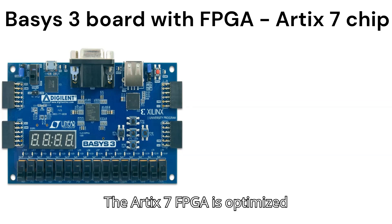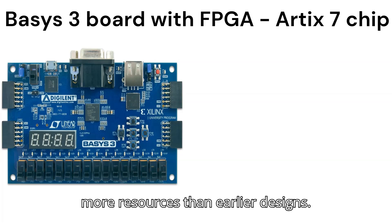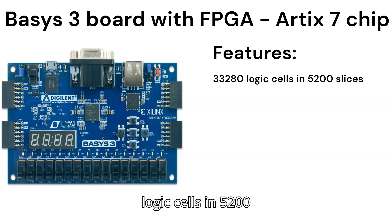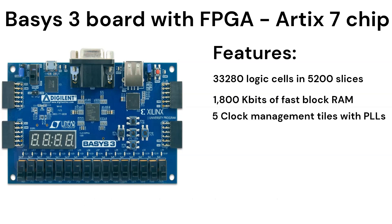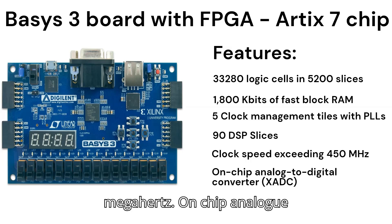The Artix-7 FPGA is optimized for high-performance logic and offers more capacity, higher performance, and more resources than earlier designs. The Artix-7 35T features include 33,280 logic cells in 5,200 slices, 1,800 kilobytes of fast block RAM, five clock management tiles each with a Phase Lock Loop (PLL), 90 DSP slices, and internal clock speeds exceeding 450 MHz.